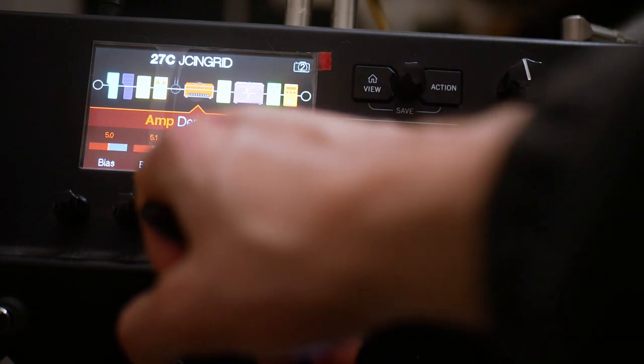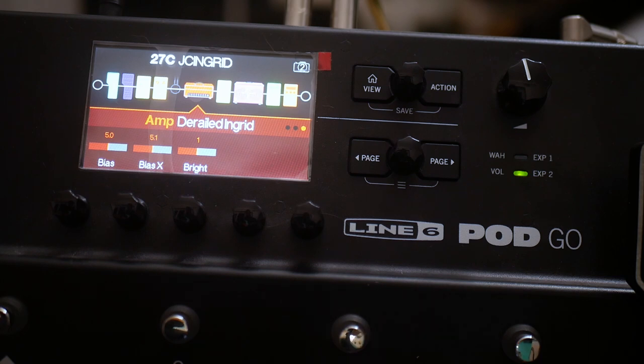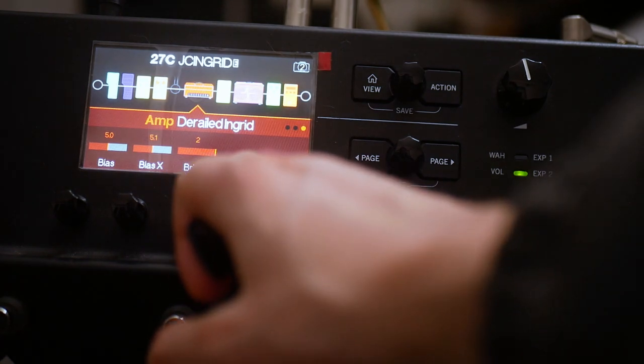Everything else is stock, except at the end here we've got a Bright Switch, which does make quite a big difference. At the moment I've got it on 1.